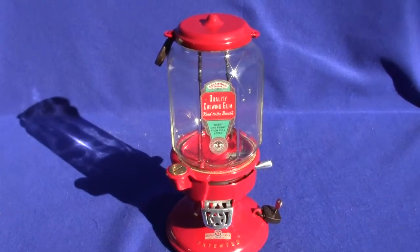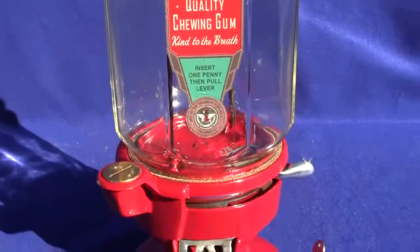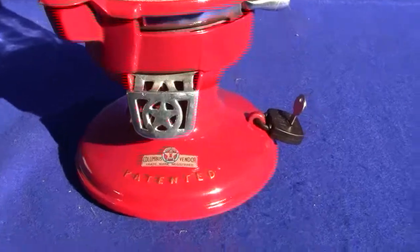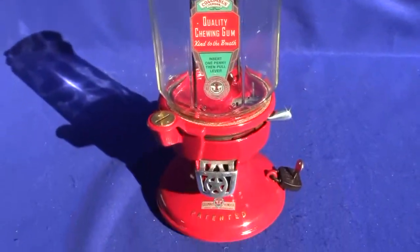Up for auction is an original Model A Columbus gumball and peanut vendor machine. This has the octagonal globe, the more desired of the globes versus the round ones. It has two original AMCO locks. Both locks are keyed alike and have a new key made for them.